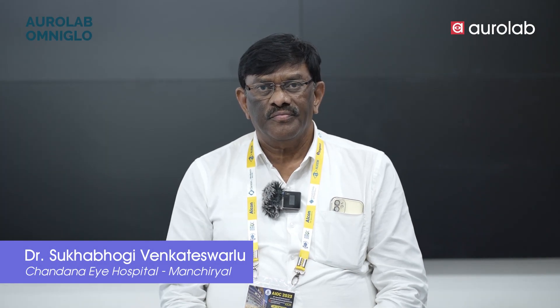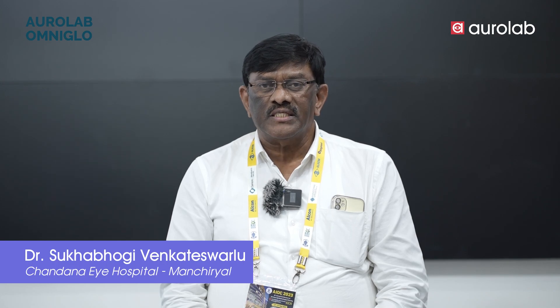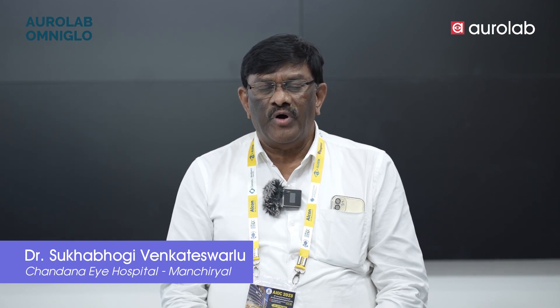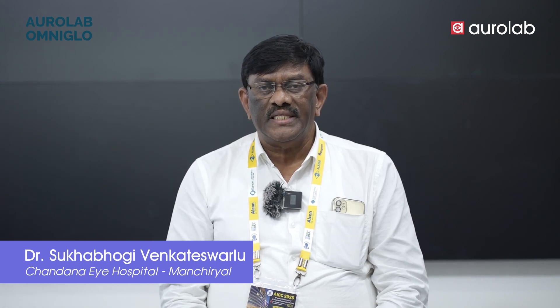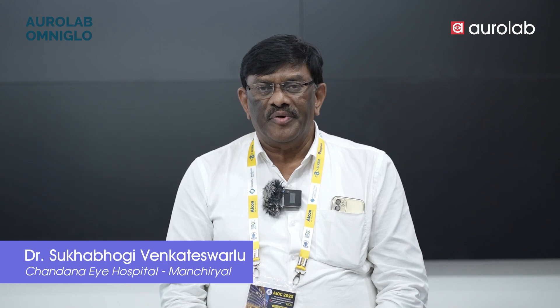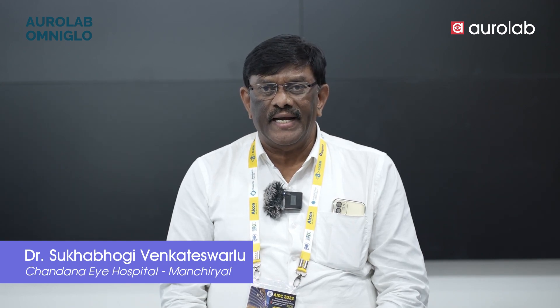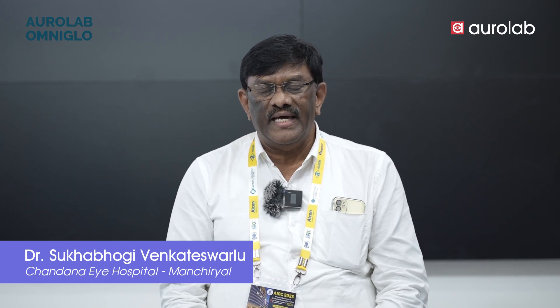Good evening all of you. Regarding this Omni Glow, when we visited Sangli five years ago for a CME, Mr. Kakadia presented this Omni Glow there. We were very much impressed and delighted, and immediately we ordered three pieces there and then itself.